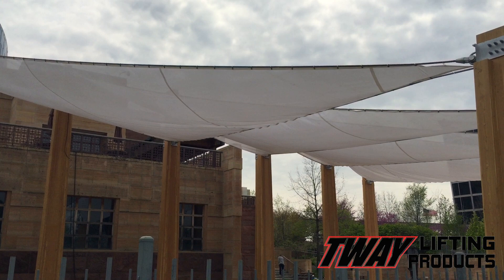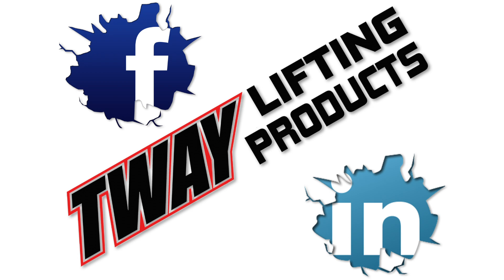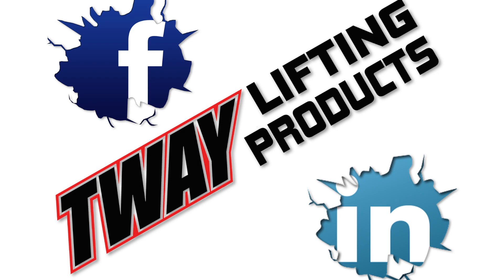Now that you've learned about this impressive product from Tway, like us on Facebook and follow us on LinkedIn. I don't want to live your life for you, but why don't you go do that right now? Please — there might be a cookie in it for you or something.